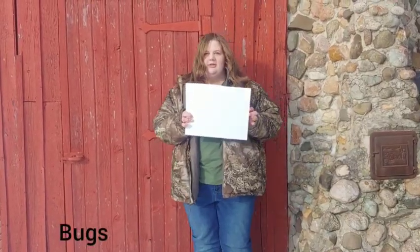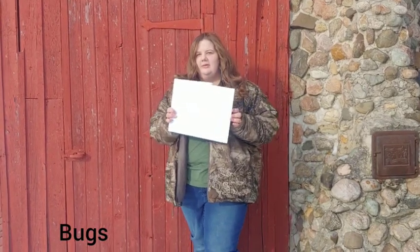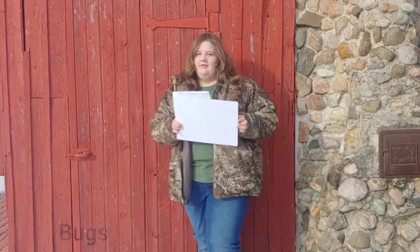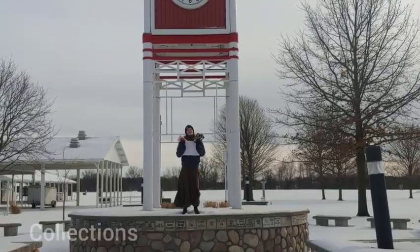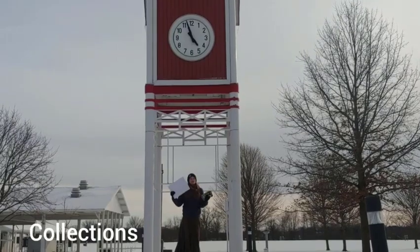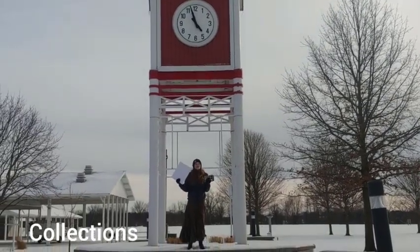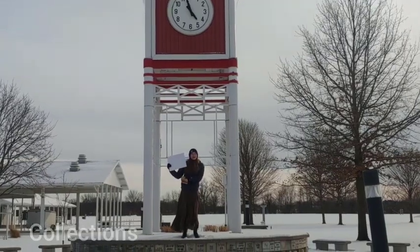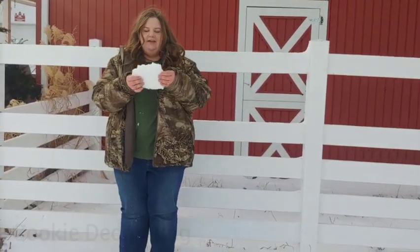For bugs, you also make a poster. You can put little pictures of bugs on it, or you can also get a real bug and stick it on there. You can find them everywhere and it's a really fun project.